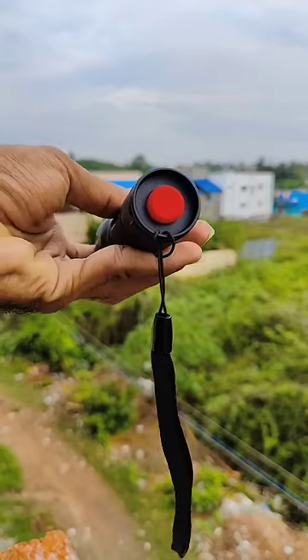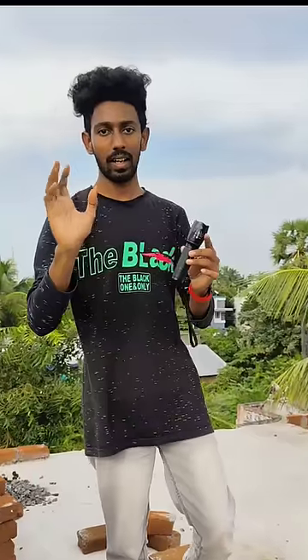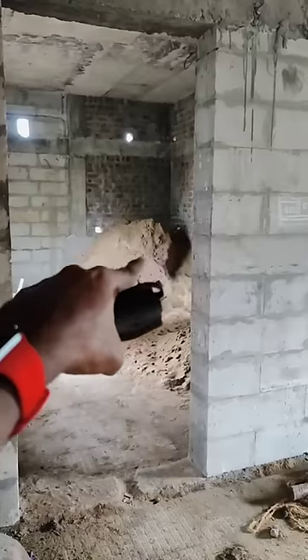You can put on the button. First, you can use it in a dark place. You can turn on the light.